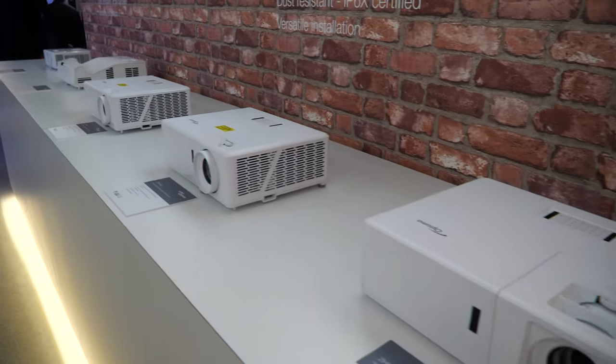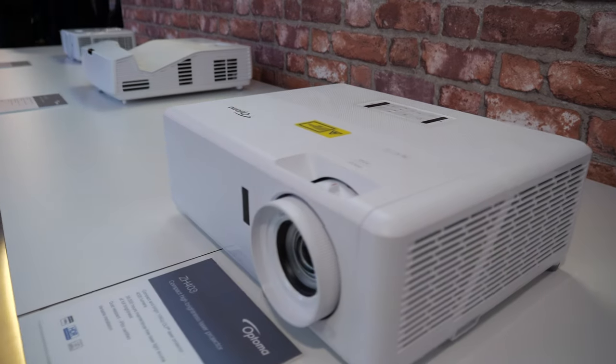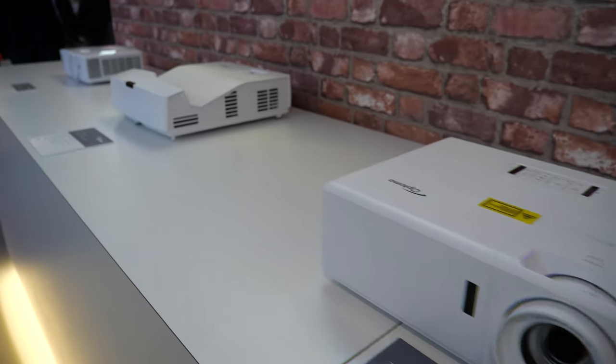This is a bright 1080p range, right? There's no 4K here. No 4K here — just 1080p and WUXGA products.